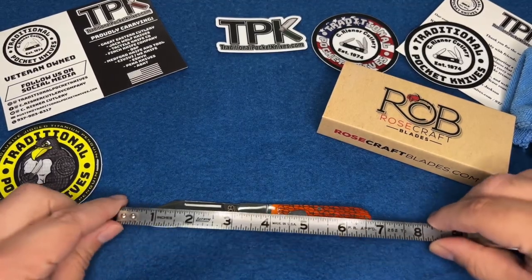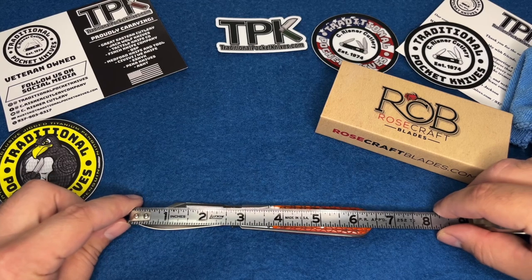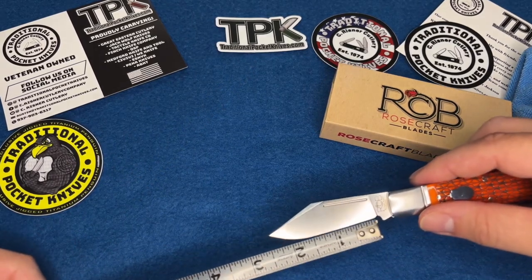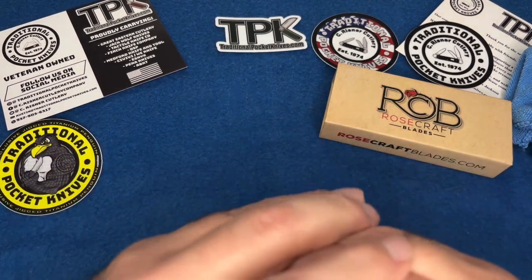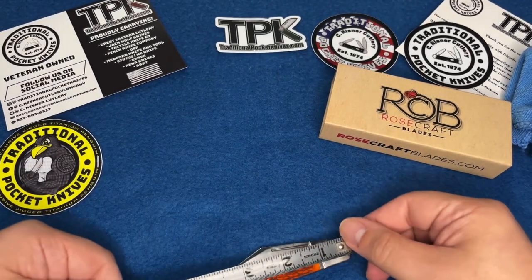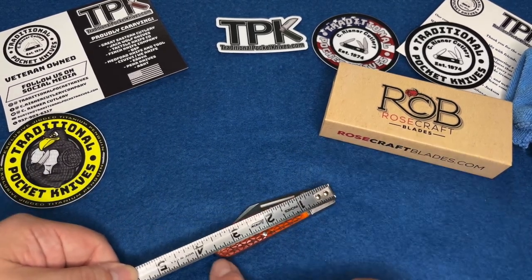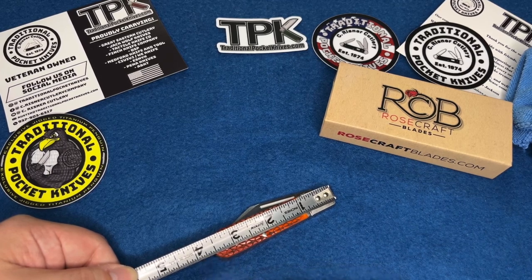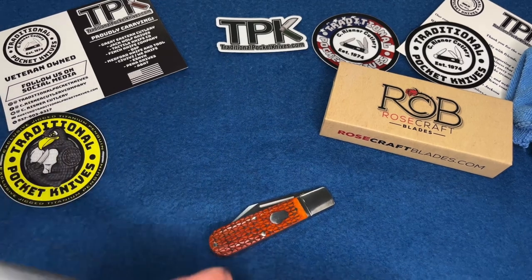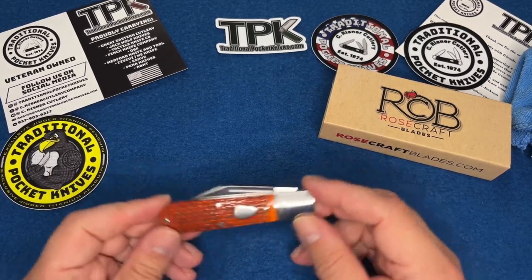Fully open we're looking at not six and a half but six and a little bit more than a quarter inches. The actual blade section is about two and a half inches — rough estimates; you can get actual measurements on their website. Closed length is about three and a half inches, maybe a little more — close to three and three quarters.